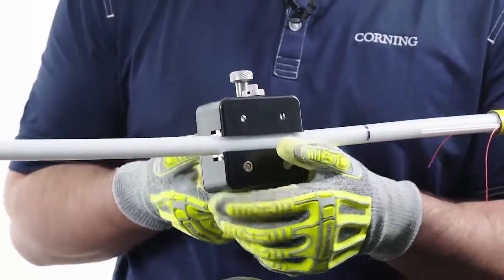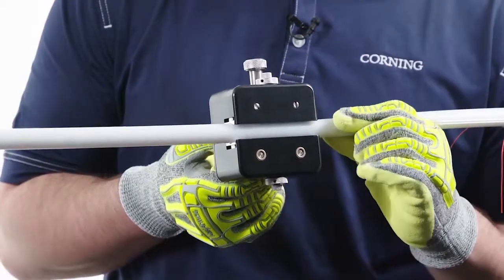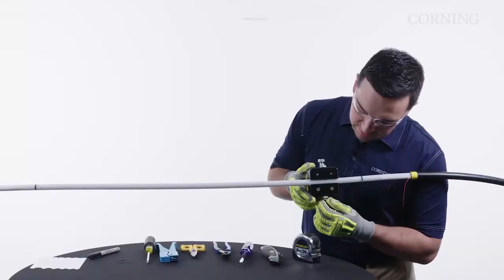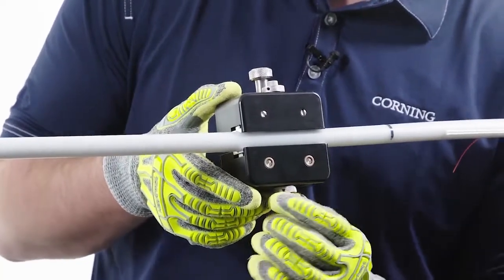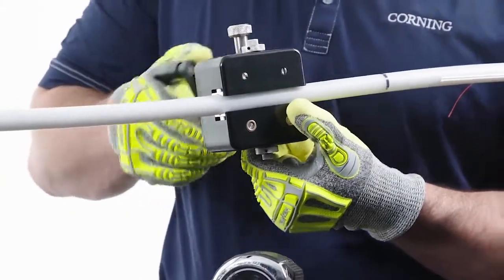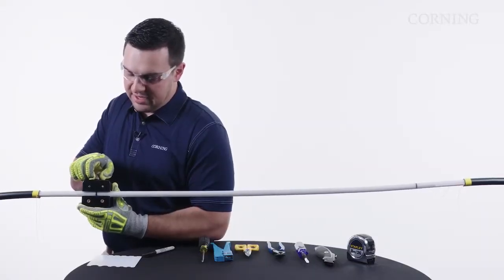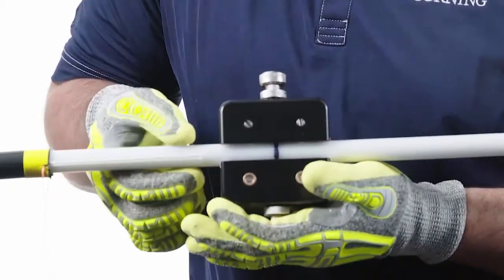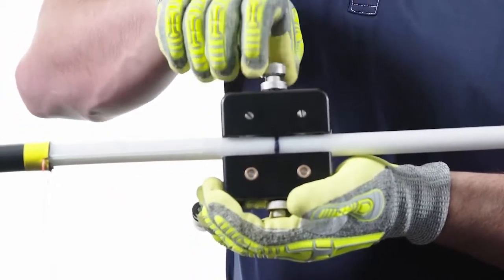We always recommend going a few inches and then checking your tube to make sure it's not scoring too far through. If it is scoring too far and actually cutting through, we can adjust the blade settings. It looks like I may need a little more, so I'm going to adjust our fine-tune blade and continue pulling down the cable. Once we reach our mark, we pull the blades back by adjusting the coarse adjustment knob, allowing them to be pulled out of the central tube to prevent damage when taking the tool off. Then we loosen the thumb screw to remove the tool.